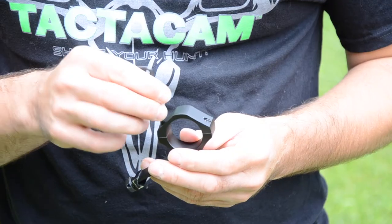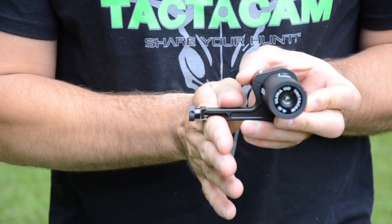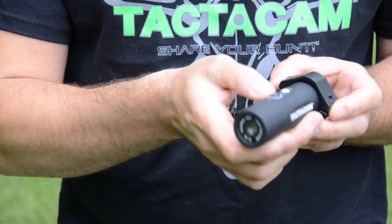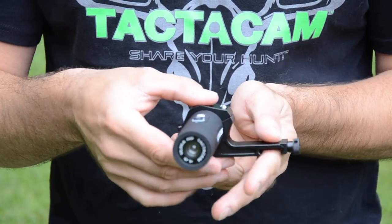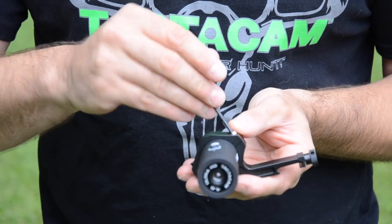The under-scope rail mount is really easy to use. Loosen up the bolts and slide your Tacticam into place. If you're going to mount your Tacticam on the left-hand side of your scope — me personally, I'm a right-handed shooter and I like to have my Tacticam on the right side of my scope — so I will mount it like this. Then with the provided allen wrench, tighten up the allen bolts.